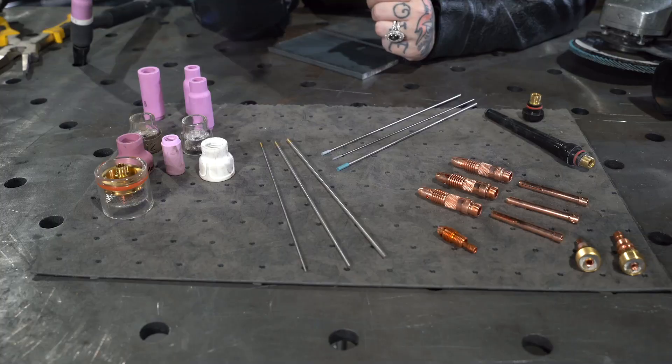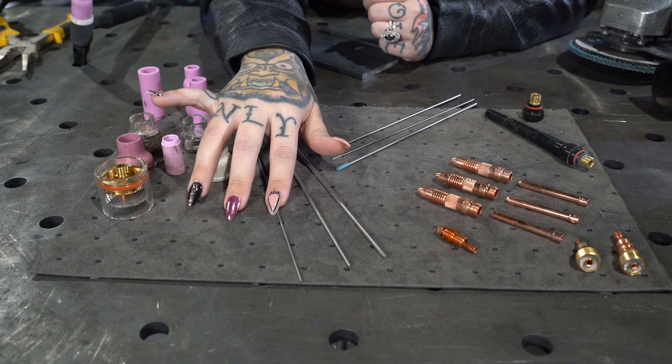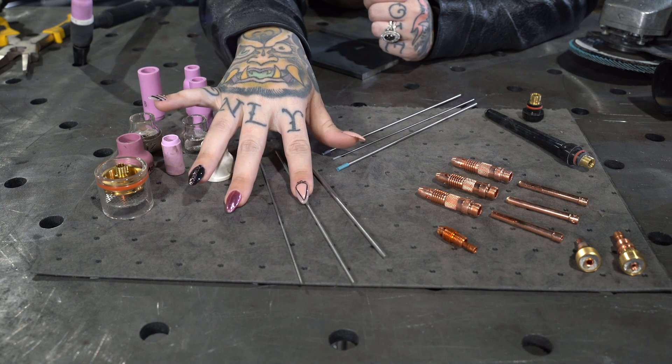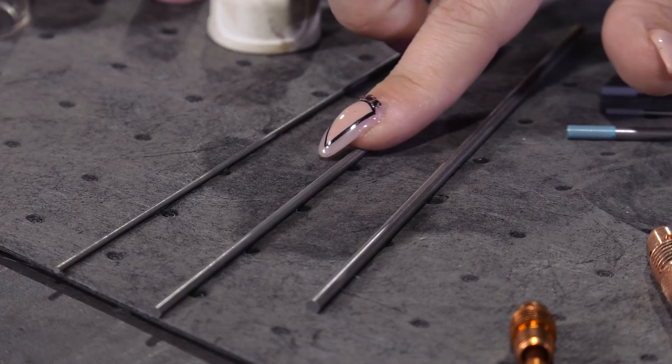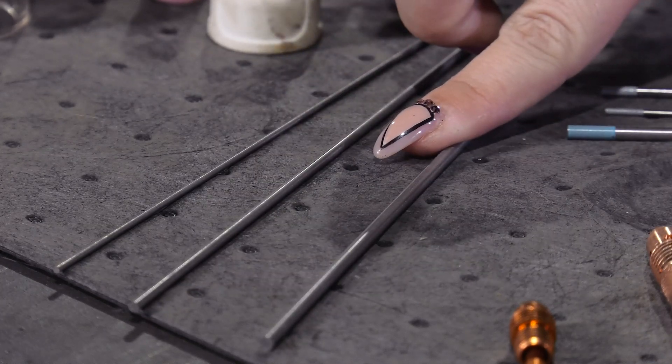Another thing we need to take into consideration is the thickness. Three of the most common tungsten electrodes you're going to find are the 1/16 tungsten, which is really used for thinner and lighter duty applications; the 3/32 tungsten, which we're going to be using for more middle-of-the-range thicknesses; and then the 1/8 inch tungsten, which is going to be for heavier applications.